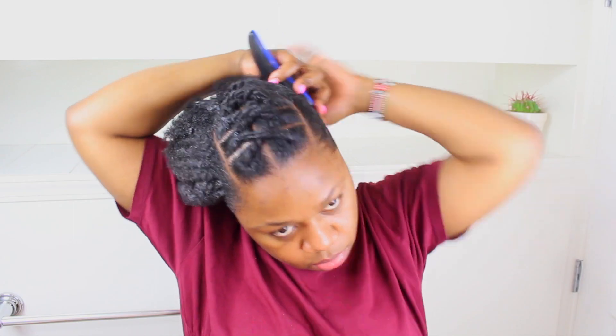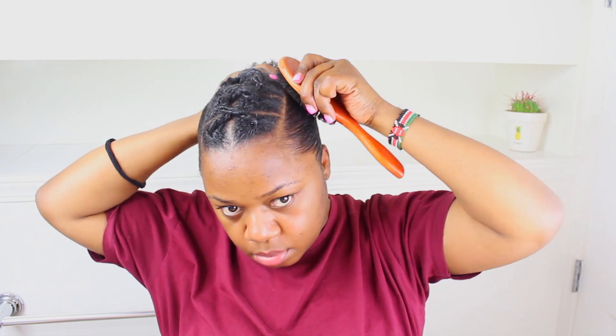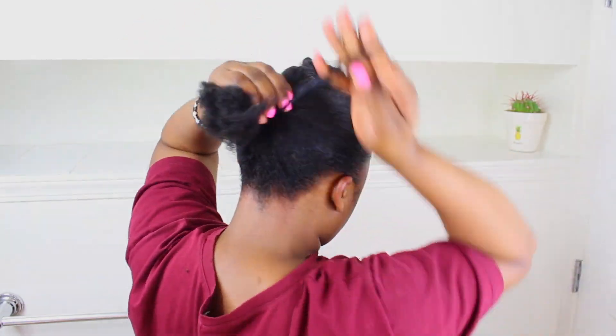The best products you can use are what you have access to and what works for your hair. If you use a product that's hard to get or out of your budget, it's not going to work because you won't be buying it consistently. Get something that is easily accessible and within your budget. If I'm using something, you don't have to — just find something that does almost the same thing. A gel is a gel; use whatever you have in your house.